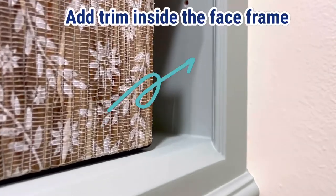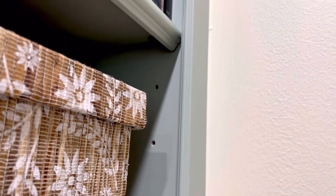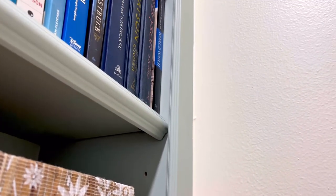Another trick is to line the inside of open cabinets with more detail trim — this is just a little three-quarter inch trim that goes all along the sides of the cabinet.